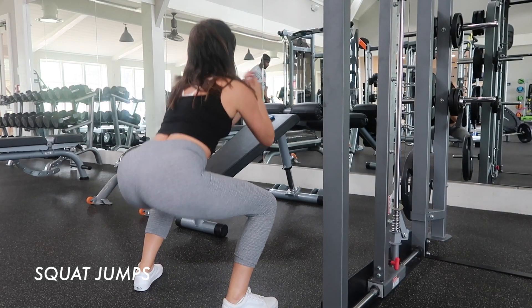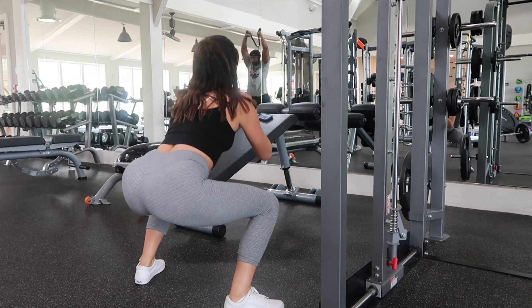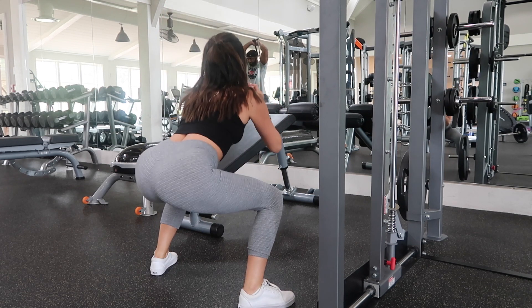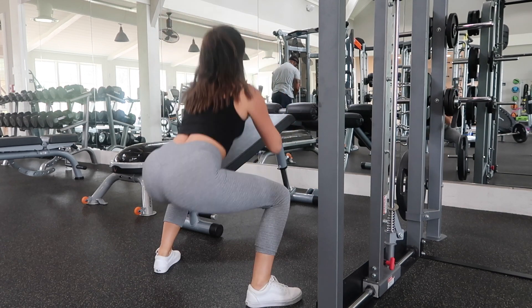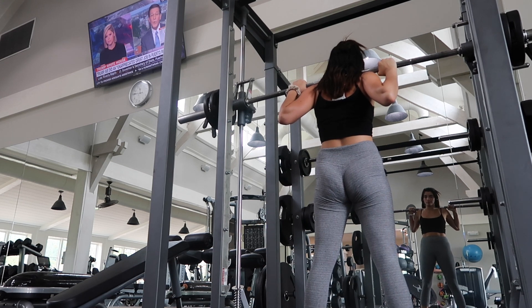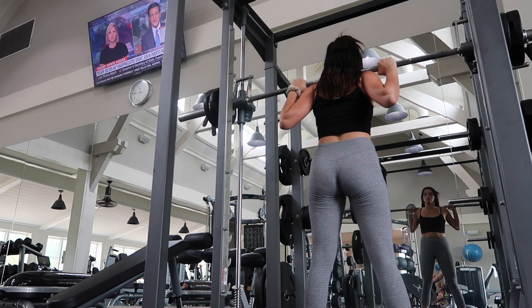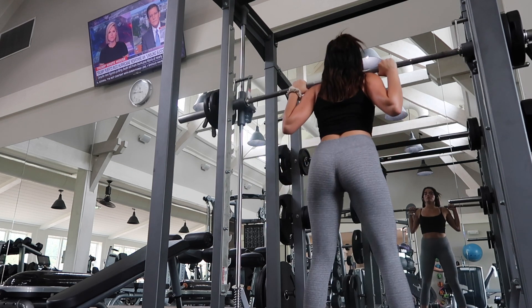For the superset portions I'm choosing to do squat jumps — I change the supersets every single time, this is just what I'm doing for this workout. It challenges my body even more and incorporates some cardio, so your heart is pumping and the fat burn is accelerated. After that I go with barbell squats — same setup: three sets, going up in weight each time and descending my repetitions, starting with ten reps and going down as the weight goes up.